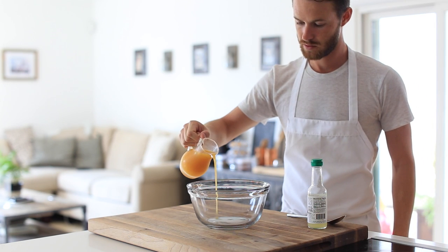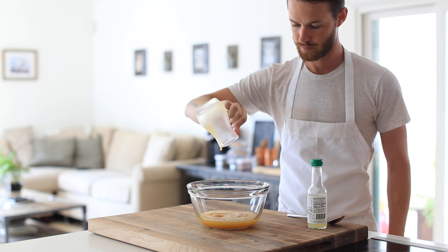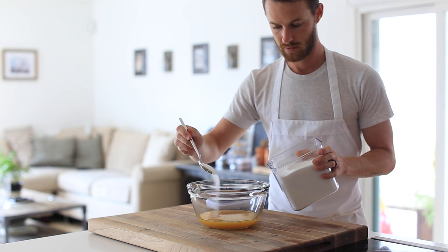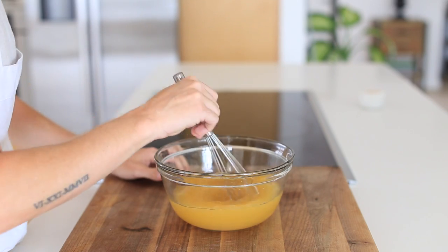Alright, so the first thing you're going to get going is the granita base. In a mixing bowl you're going to add in some passion fruit puree, juice, or fresh pulp — really whatever you can find at your local grocery store. After that you're going to add in some yuzu juice and finally a little sugar.